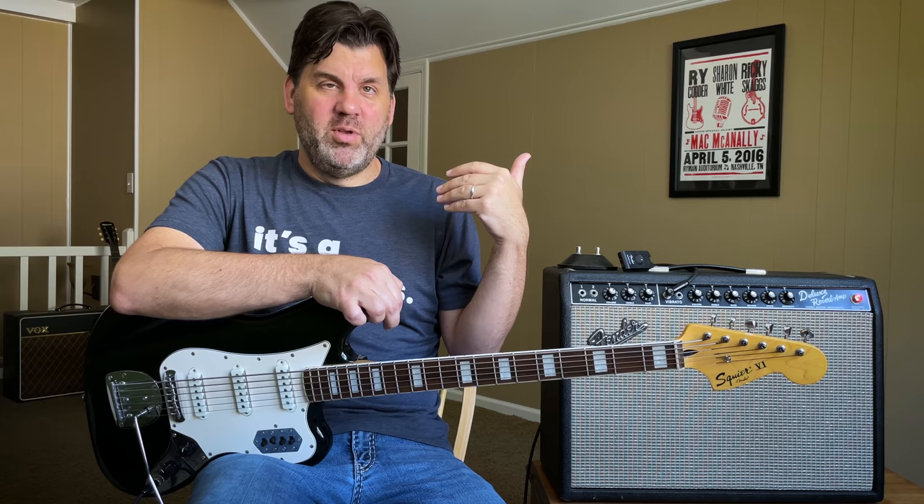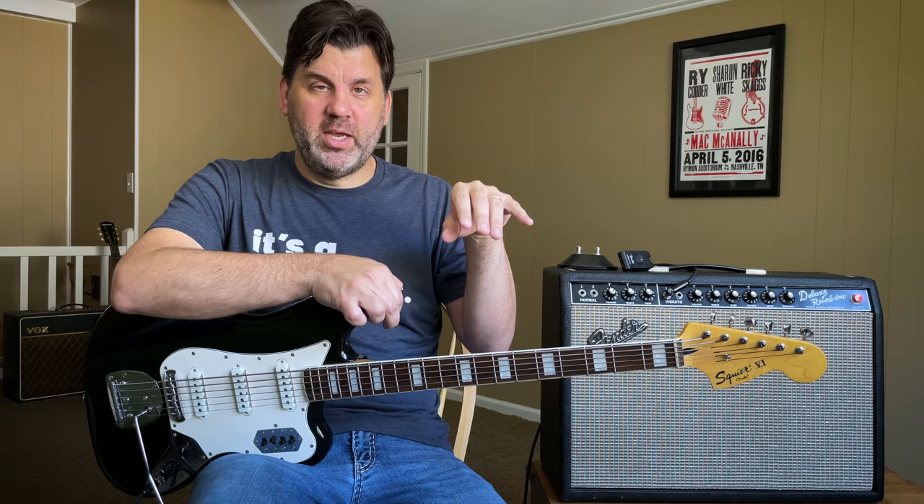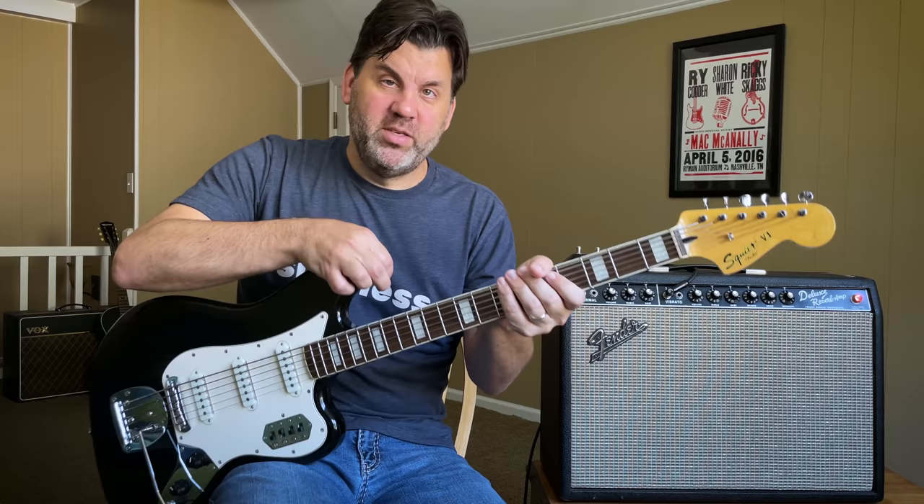Keith has said that he envisioned what Otis Redding did with the song. Otis Redding covered 'Satisfaction' later and used horns to play the opening line. So that's how it all got started — it all started on a six-string bass.